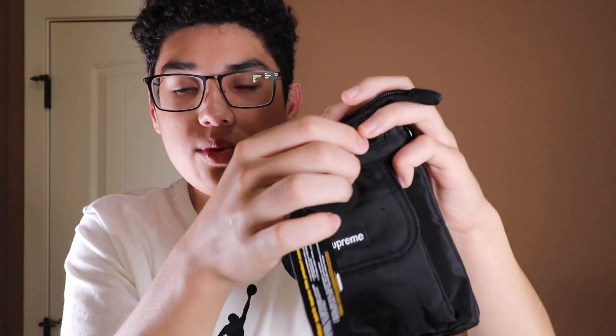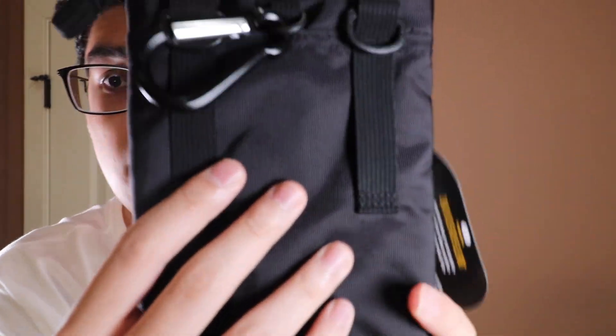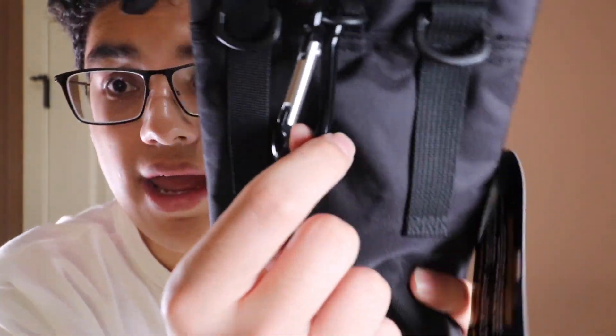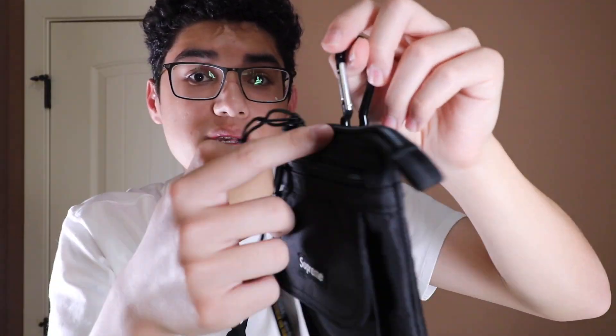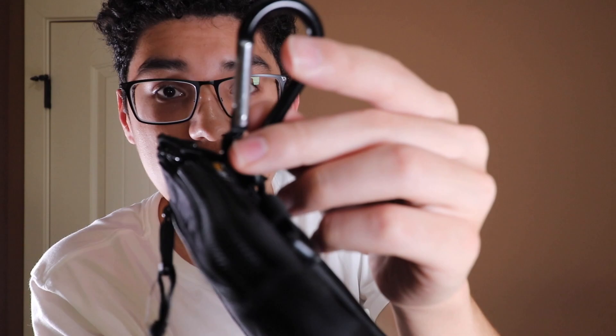You can also fit a bigger wallet in the main pouch if it's bigger than what fits in the front pouch. On the back, pretty simple — just two little clips for where the strap goes. There are also removable metal clips. I think what these are for is you hook them on your belt loop in case you don't want to use the strap — I think that's a really nice touch. I'm pretty sure last season's bag didn't have this. It would have been really sick if they had Supreme branding on the clips too — that would have been really dope.